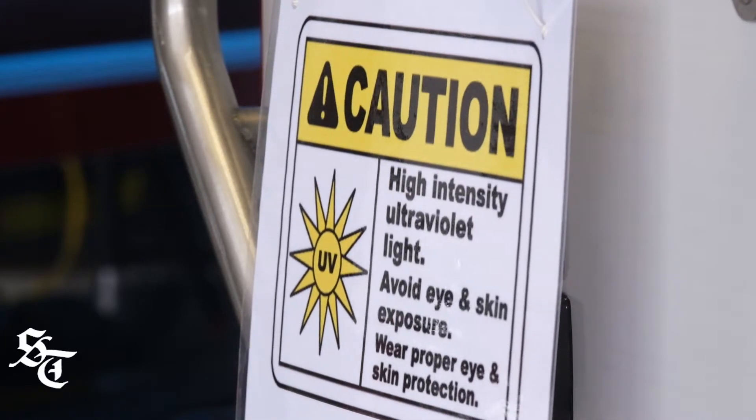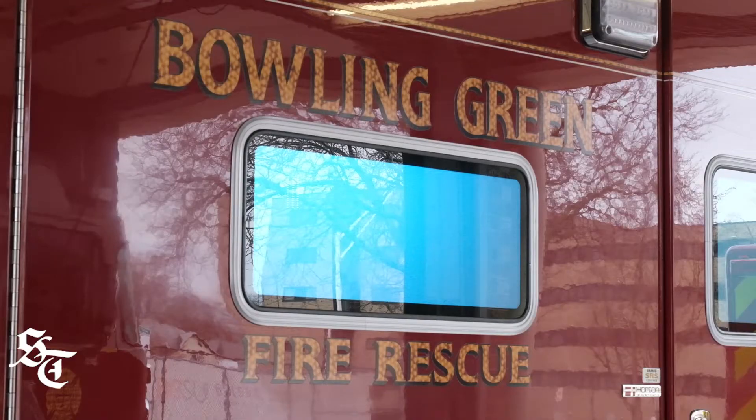I was contacted by a professor from the university about him donating a UV light for us for sterilization of our fire station and our ambulance. His name is Gary Border. He's a professor at the university and he owns Digital Automation here in Bowling Green.